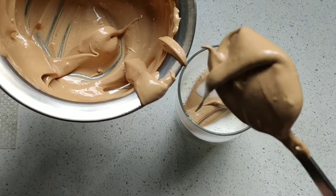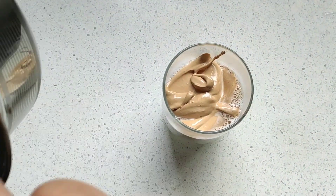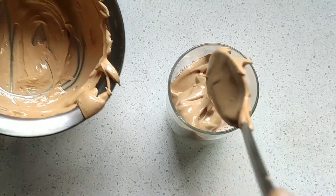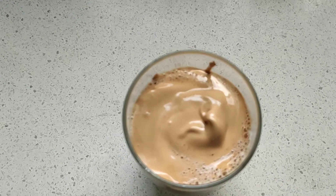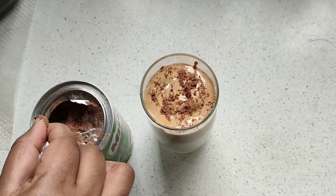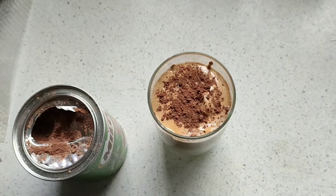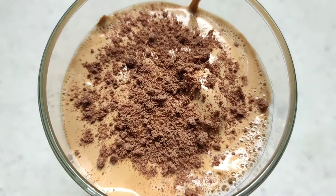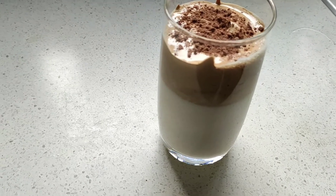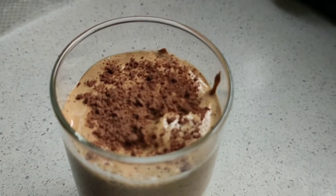It looks so good. I'll add a couple more spoons of coffee mixture and mix it up and adjust it. I'm going to add a flavor. So finally, I put the Dalgona coffee together. It's good.